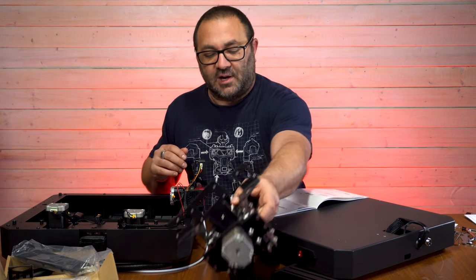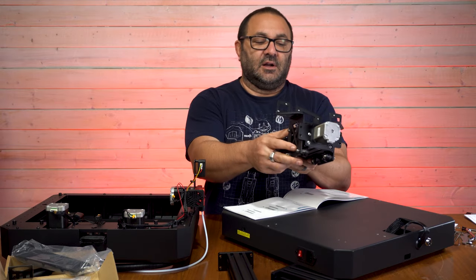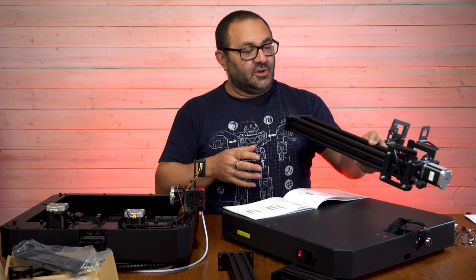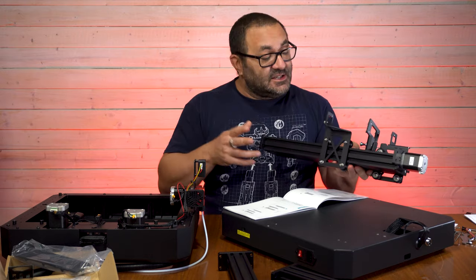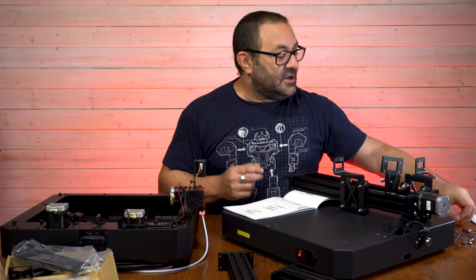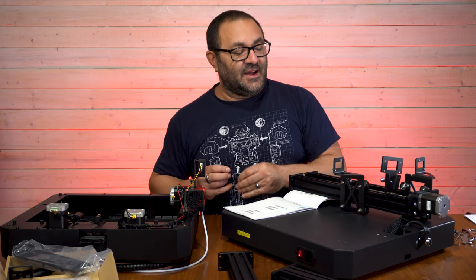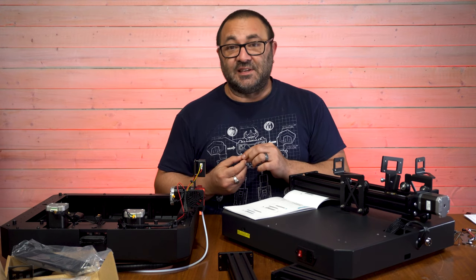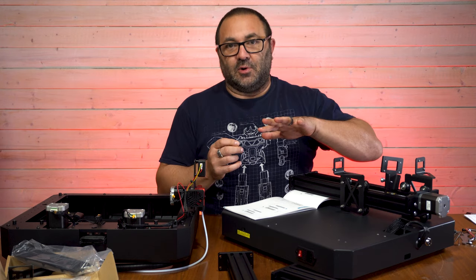While I'm putting this together, we'll talk a little bit about it. We're dealing with a fairly unusual construction for the printer, but it's going to give us some benefits. This printer is being touted as a very high speed printer, able to do 250 millimeters per second. Personally, I would never really print anything that fast because the faster you make something, no matter what it says, you're not going to get as good a quality as printing it slower.